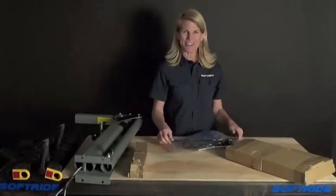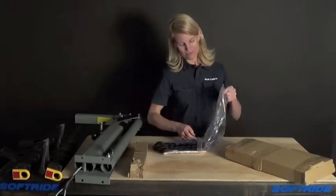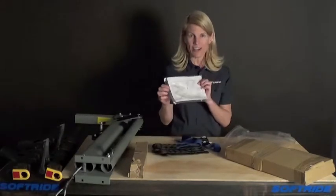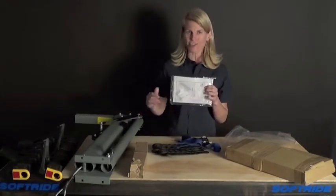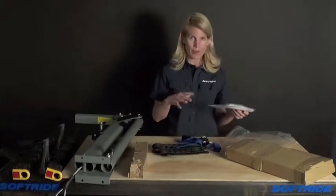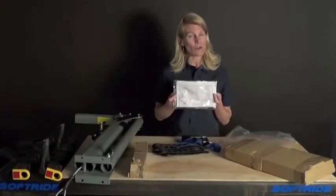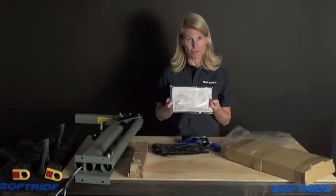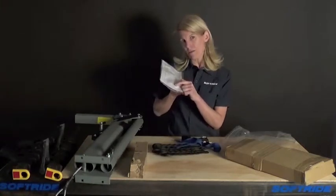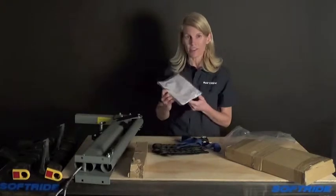Here's the parts bag — let's take a look. This is the instruction manual. There's a diagram where you can compare all the parts to make sure you've got everything. If anything is missing, check the box. Don't put anything away before you've verified you have everything. If you misplace the instructions, you can find them on softride.com on the product page. It's worth noting that the lock number for your specific lock is probably handwritten on the diagram in case you need that information later.